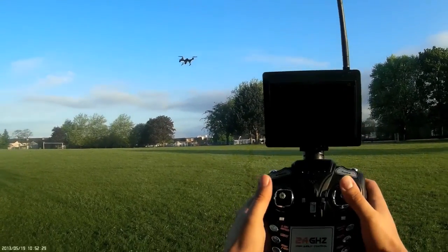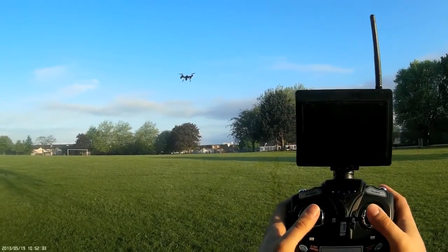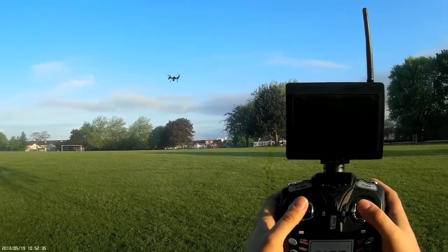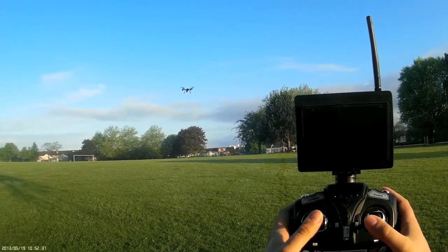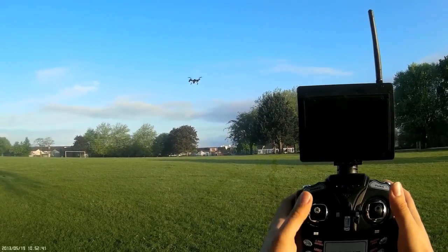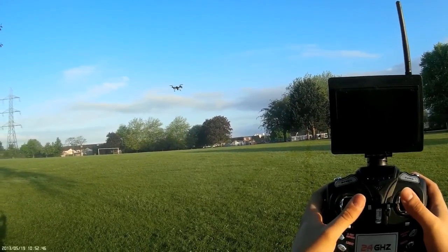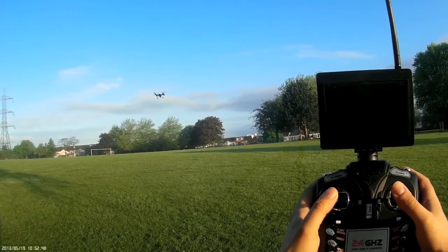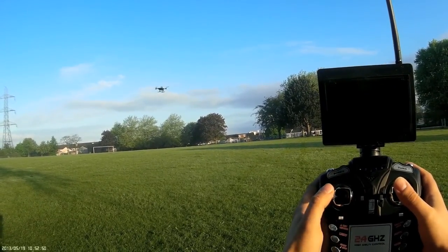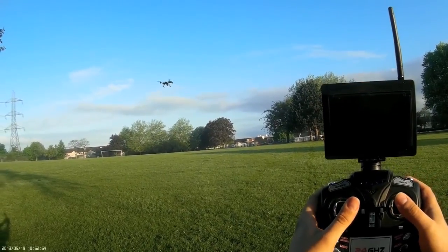You've always got these left and right controls. Normally the left one is purely for altitude — if you push up, the quadcopter increases its altitude; if you pull down, it lowers its altitude. You've also got left and right directional turns so you can turn the quadcopter left and right and it will respond accordingly.